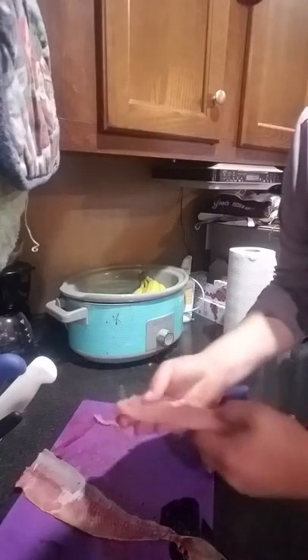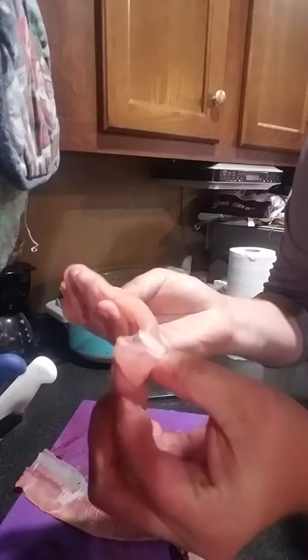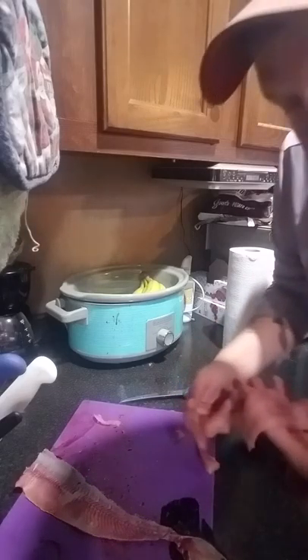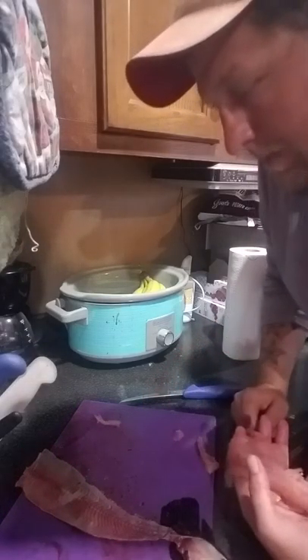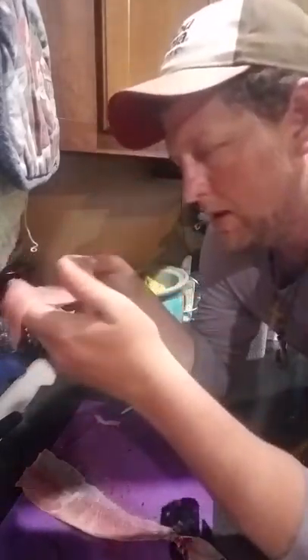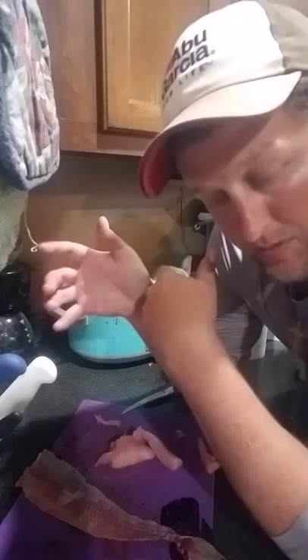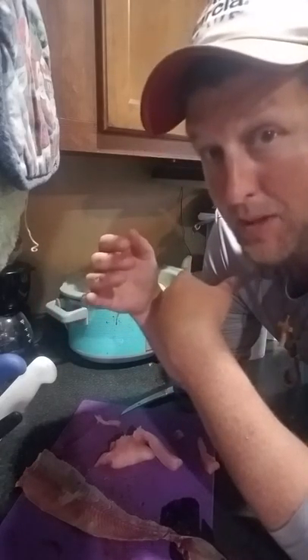It's a big old thick white fillet — it's got blood on it because of the fish, but make sure when you get these guys you wash them off real good. It just makes it easier to hold on to them because they are slimy and nasty.